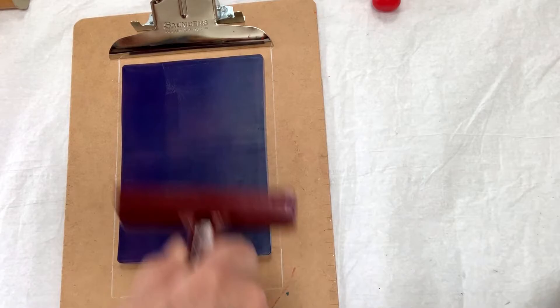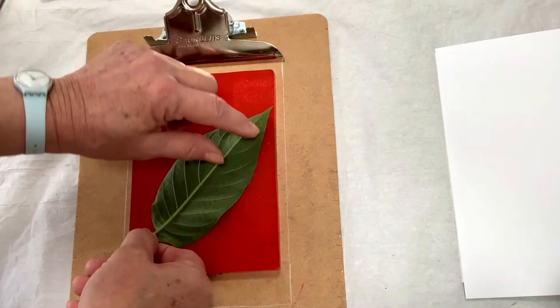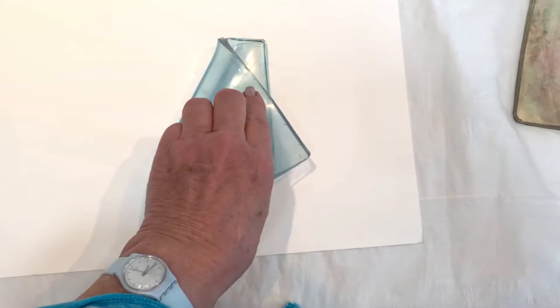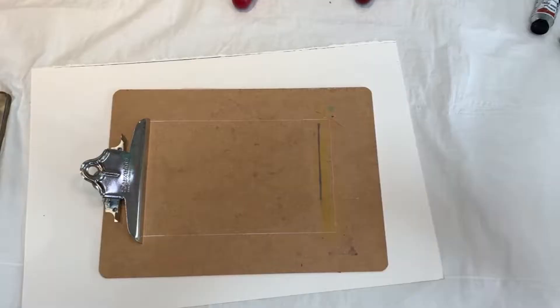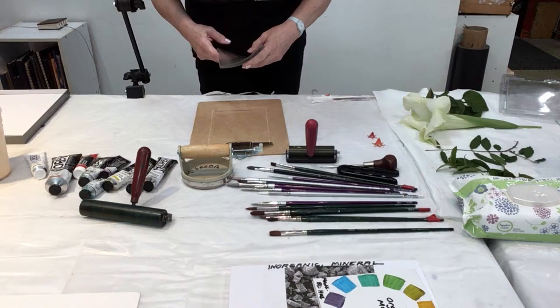Hi, I'm Maureen Seba. I'm going to show you today how you can make simple nature prints using things from your garden and Golden Open slow-drying acrylics. I start out with one of these gel plates — this one is five by seven — and I have a simple clipboard that keeps it in place, and I'll show you why in just a minute.